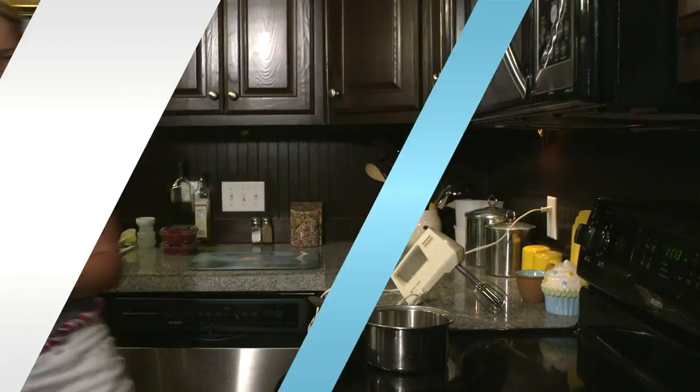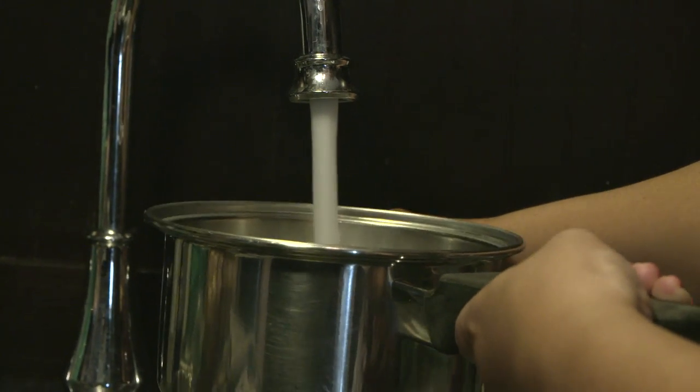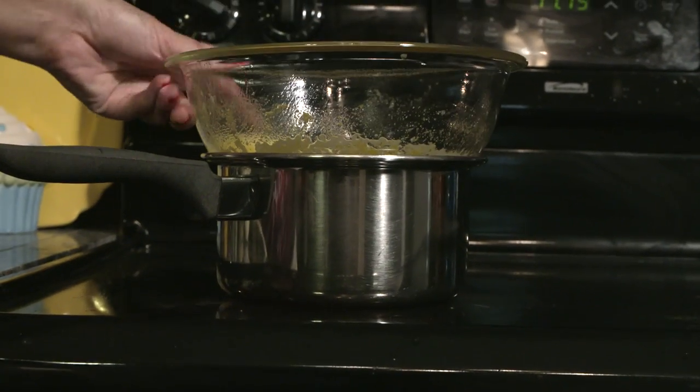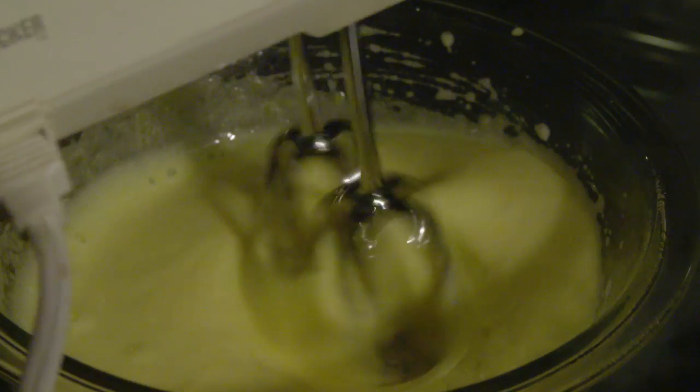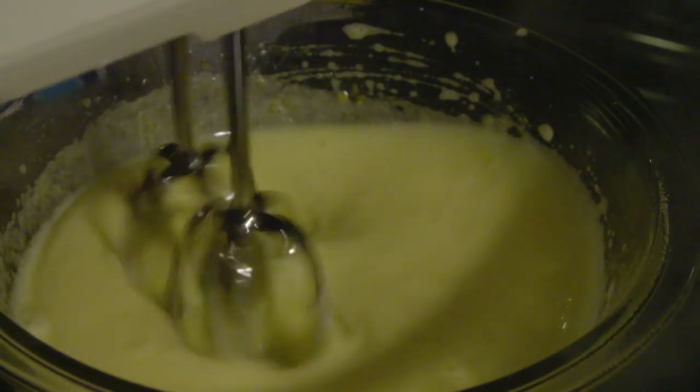Now let's go into the kitchen and put this over our double boiler. Double boiler just means a pot — we're going to add a little bit of water, maybe three to four cups in there. Add your egg mixture right on top, and we want the water to simmer. While that's happening, we take our handheld mixer and mix for about three to four minutes.